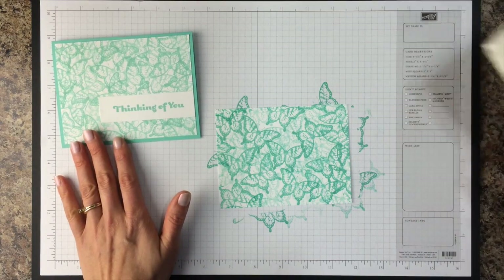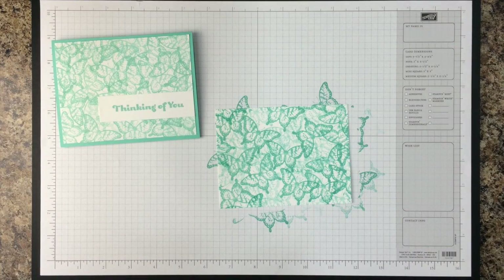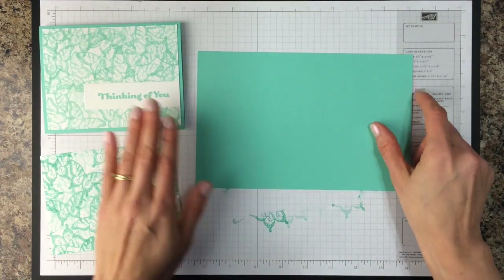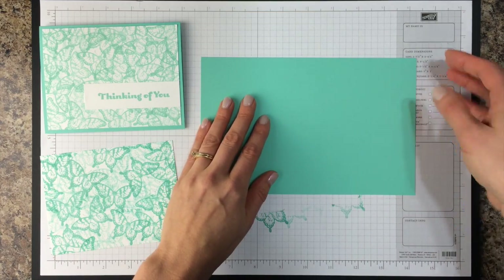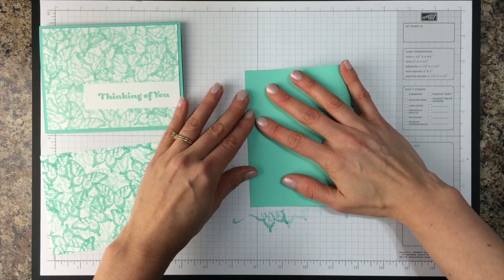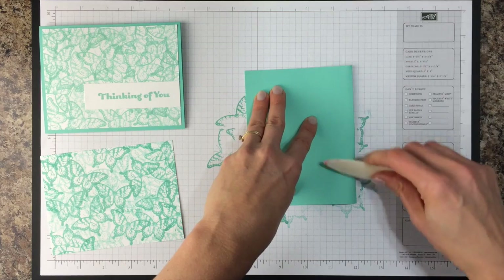This card also shows you that you don't need a whole lot of supplies to make a nice card. I'm sticking with one color — we call that a monochromatic card — and the color is Coastal Cabana. So for my actual card I have a piece of five and a half inch by eight and a half inch cardstock, just cut in half. You can either score this at four and a quarter inches or you can fold it in half to make your card, and I like to give it a nice crease with a bone folder.